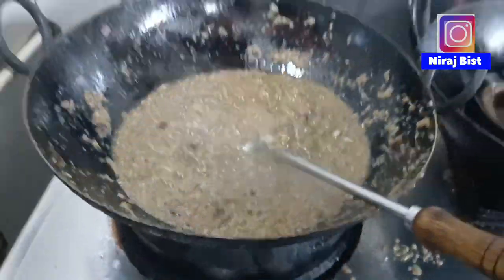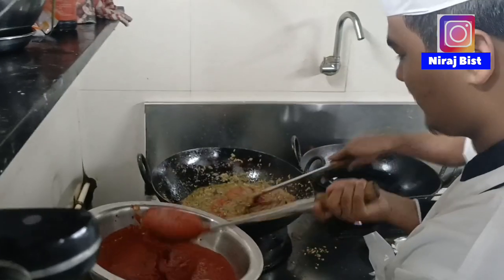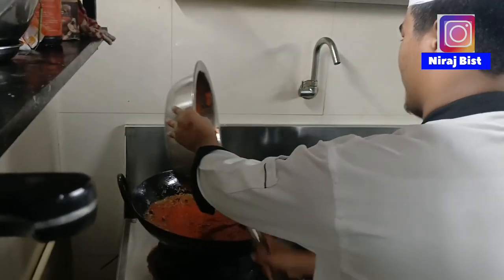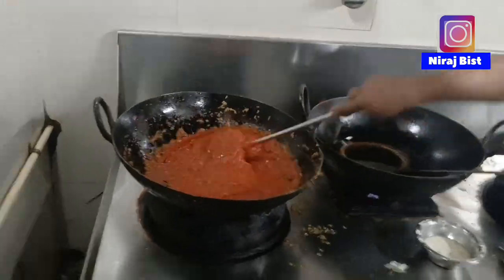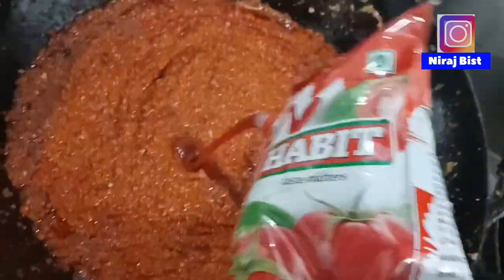So guys, it's very August, so we're going to go with chili press. Let's go. We're going to go with chili. We're going to go with tomato ketchup. Let's go with chili.